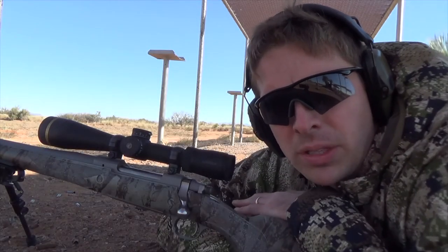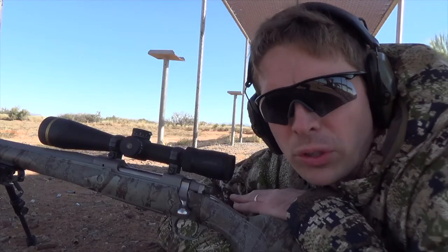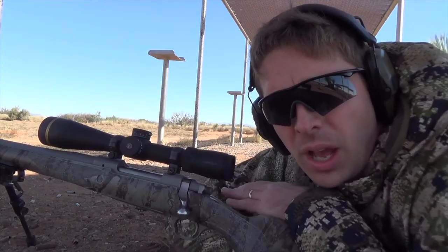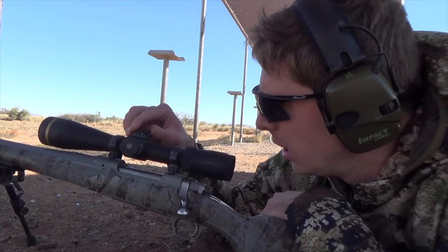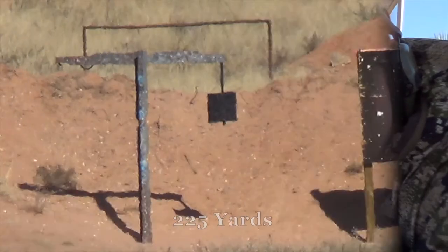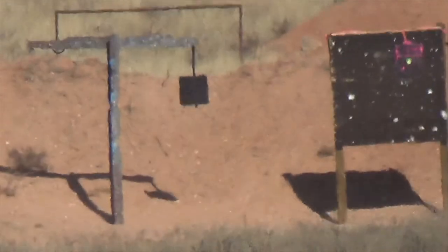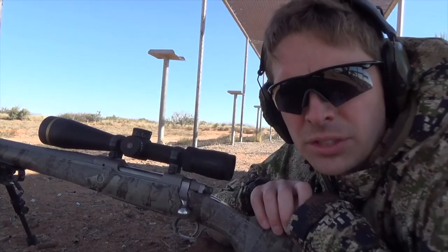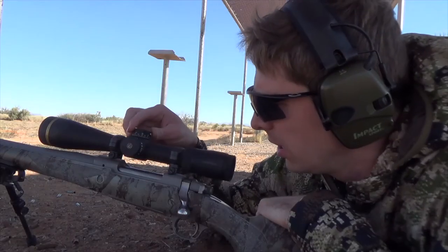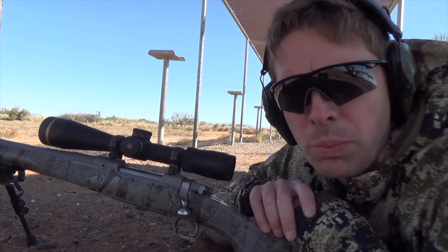Now that I've got the CDS properly installed, we're going to test it out at the range to see how well it works. My first target is a steel plate at 225 yards. To hit it, I'll simply dial the scope to the appropriate spot between the two and the 2.5 and hold dead center. Next is another steel plate at 325 yards, so I'll dial right between the three and the 3.5.